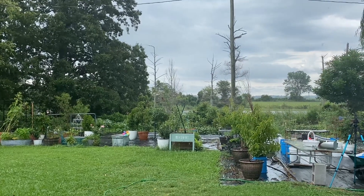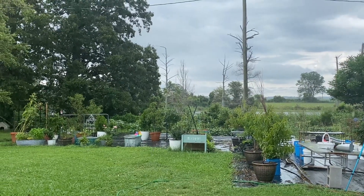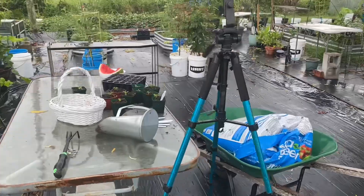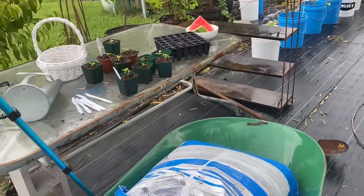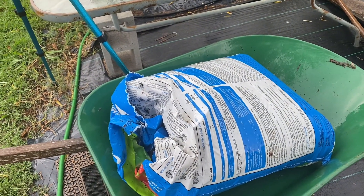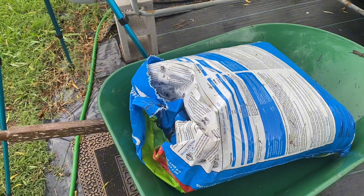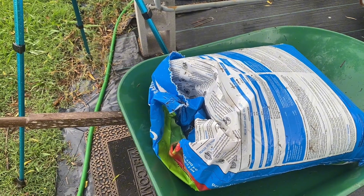I really do want to get back out there. I had to come back out because I left my soil in the wheelbarrow and with it raining like this, I don't want the wheelbarrow to fill with water and toss the soil on the ground, so I'm going to have to take that out.